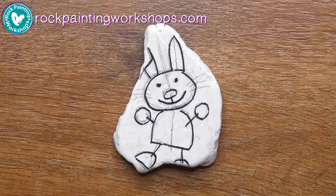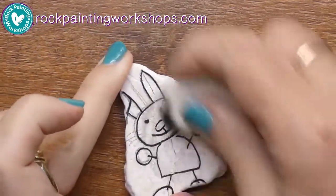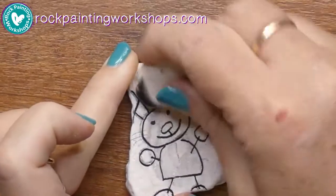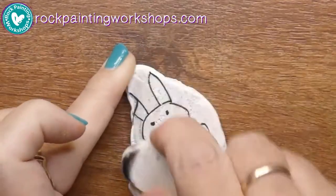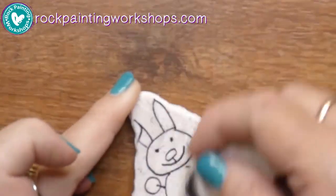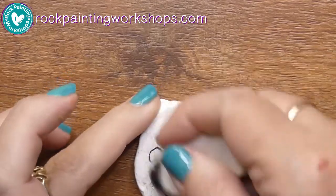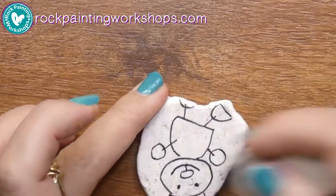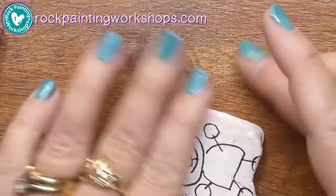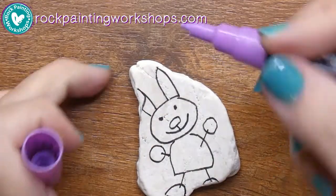Now that the Posca pen has dried — you might have a different brand of pens, that's okay — I'm just taking a regular polymer eraser and it lifts up all the graphite pencil off the rock. You can see the black on the eraser — that's the graphite pencil that I've lifted up. Just brush away all the dirty bits and then we are ready to start. We've got our coloring-in page bunny.